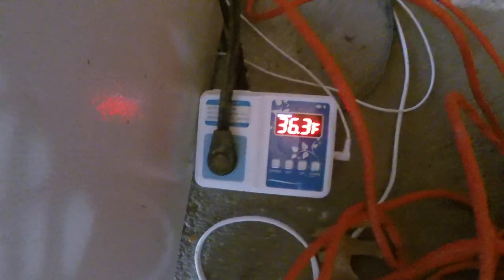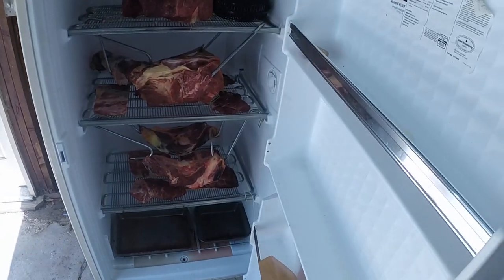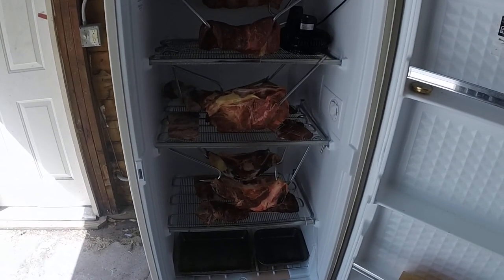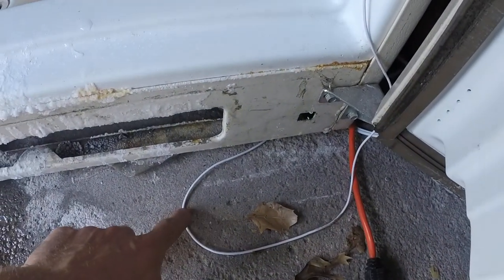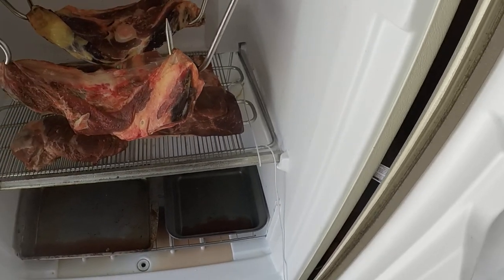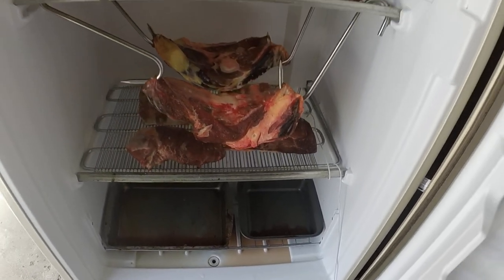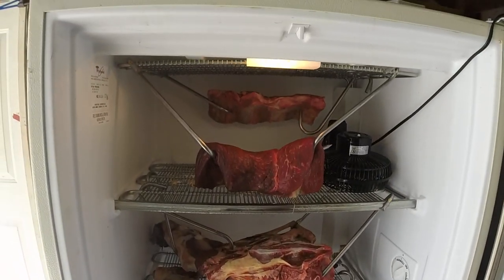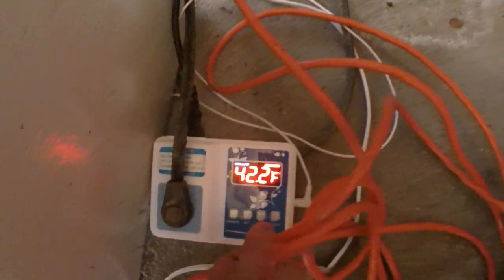I'll show you what it looks like on the inside. This is where I got my thermometer dangled — it's plugged into my temperature regulator. The thermometer is right here, the freezer is plugged into the temperature regulator, and the temperature regulator is plugged into the wall. As you can see, it just turned on — the light's on and the freezer is working. With the door open it's reading 42 degrees.